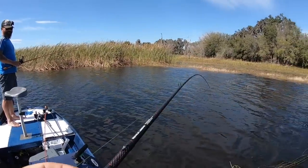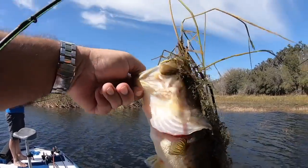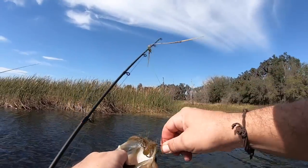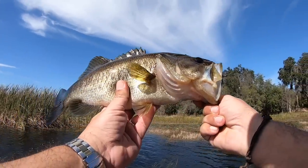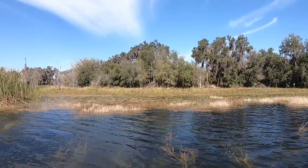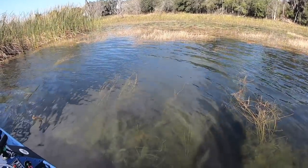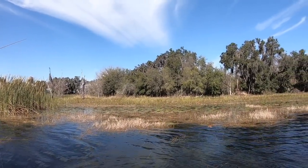First bass — actually he's not terrible. First one on a speed worm. Holy crap, he's actually pretty nice. He's a lot nicer than I thought he was. Look at that guy — look at how big his head is compared to his body. Really on that little speed worm here. Check it out. That's a beautiful bass. He's gonna be close to three pounds, nice and chunky. Right up in the middle of all this grass, that little hole there — he got it. Right on. Skunk is off the boat in a good way.